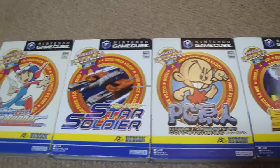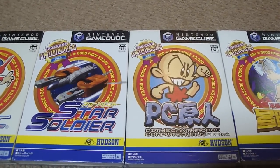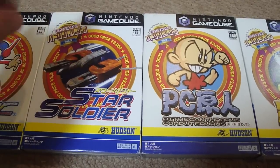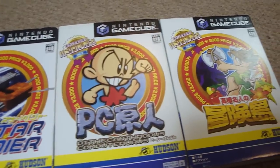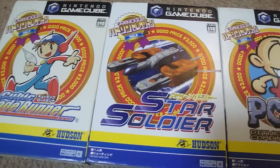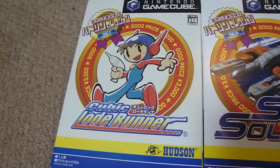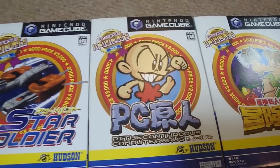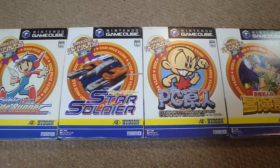Nothing super special here for this video — I just thought I'd show you guys the Hudson Selection collection. These were released within about one-month intervals. I'll try and put up a gameplay video on Cubic Lode Runner if I haven't done that already, and I know I haven't done Star Soldier so I'll put one up on that. That's about all for me for right now. Like always, I'll put up another video here soon, so thanks for watching.